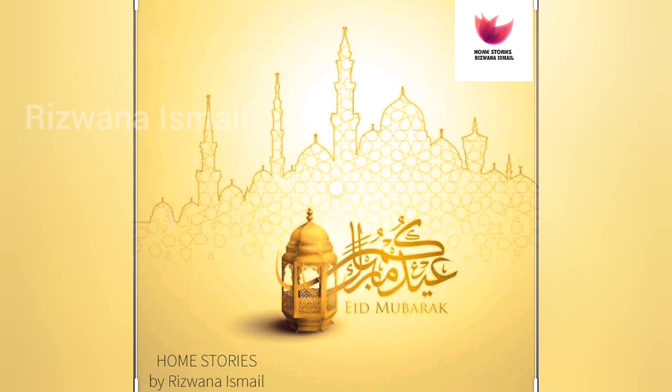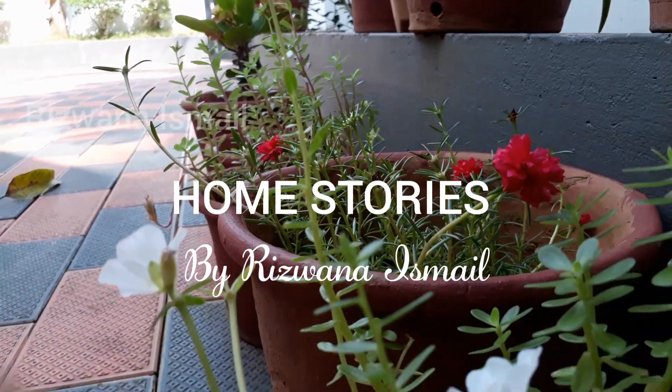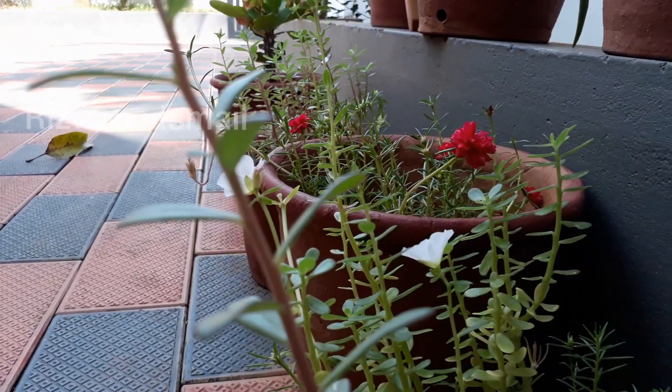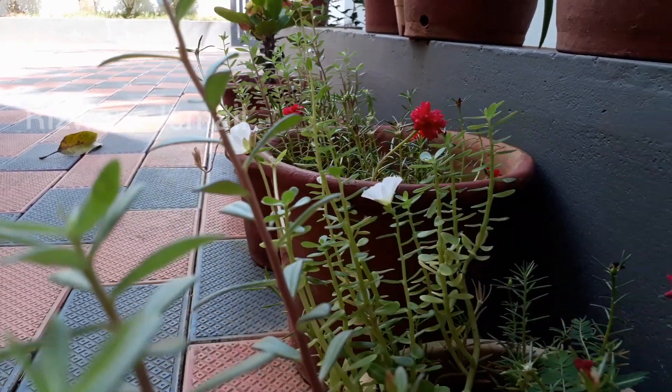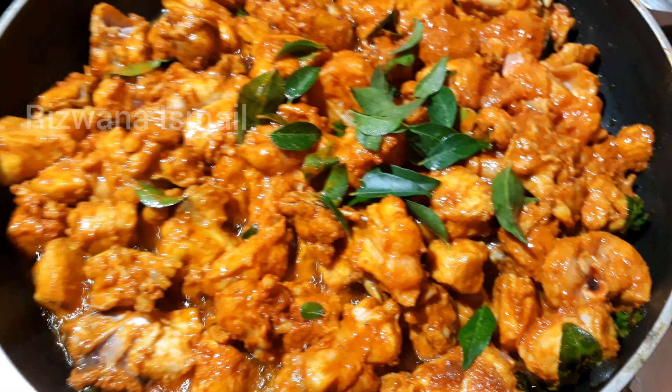Hello, Assalamualaikum, welcome back to my channel. I'm going to start this vlog. There are two simple recipes that are included in the vlog.